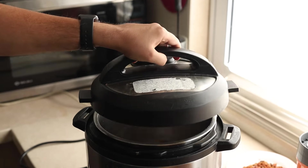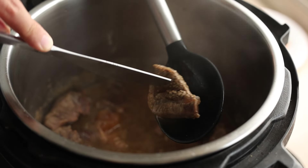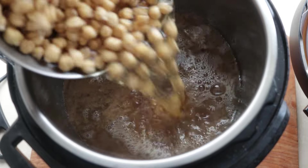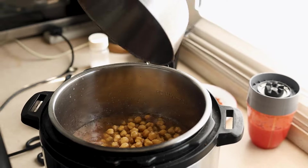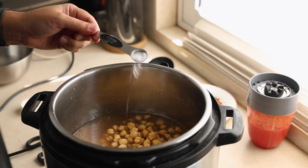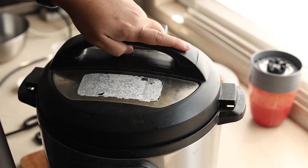The beef is fully cooked but still slightly tough, and we're going to cook it again with the chickpeas. In go the chickpeas to join the beef along with the water in which they were soaking, the spice packet we made, and half a teaspoon of baking soda. Now we pressure cook this for another 17 minutes.